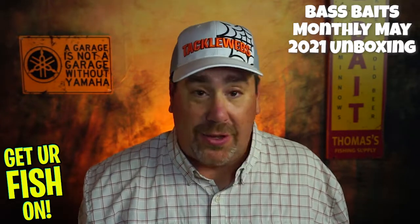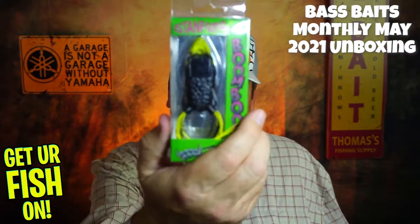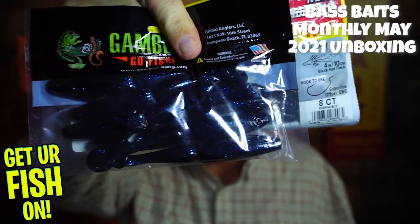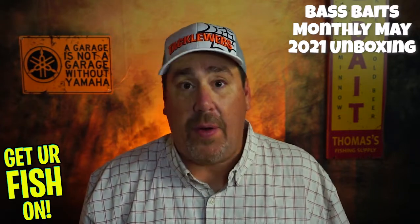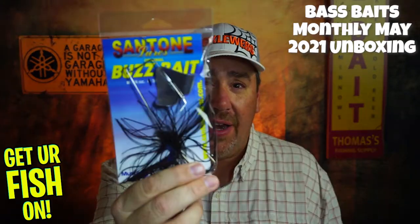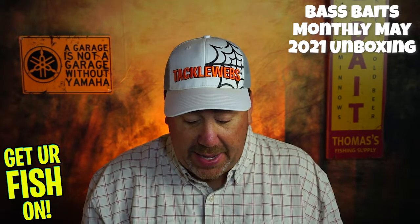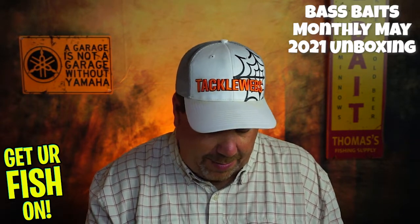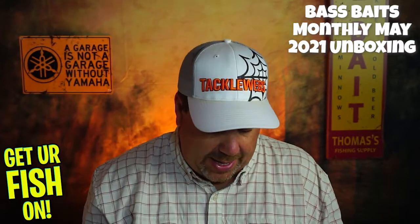I don't really count terminal tackle as lures, so in my box I got six items — three hard baits: the Spro, the Boom Boom Frog, and the Wake Bull — plus the Power Baits and the Easy Swimmers from Gambler. In terms of brand recognition, I know everybody in here: Berkley, Spro, Gambler, Power Bait. You might not know Stanford Baits, but I do — they make a great frog. And the Gamakatsu too. I'd probably give brand recognition maybe an eight or eight and a half.